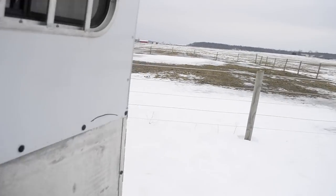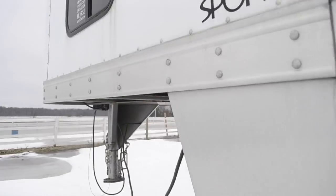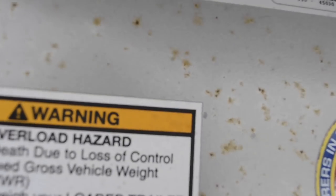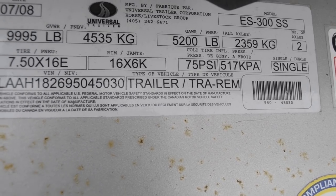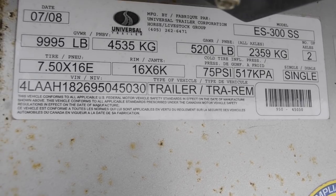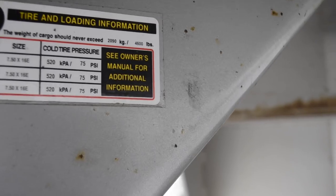For those wondering, here are the specs on this trailer. The trailer itself weighs 5,200 pounds, which is pretty light. It's warmblood size, so it's extra tall. My truck's towing capacity isn't very much, so it kind of has to be pretty light.